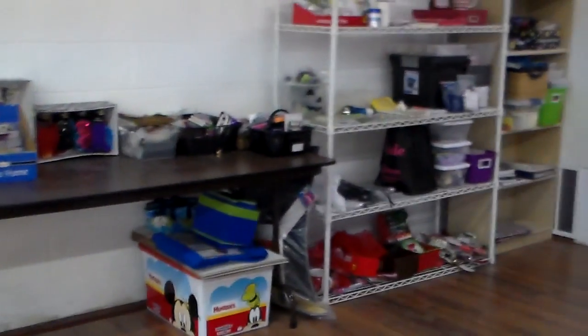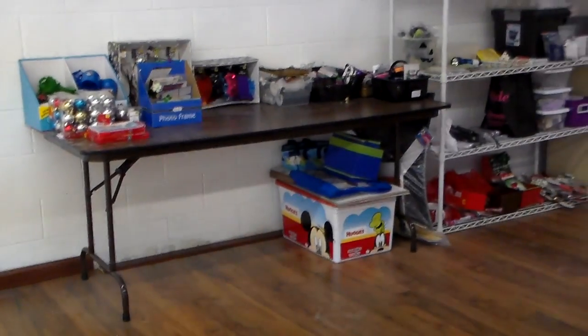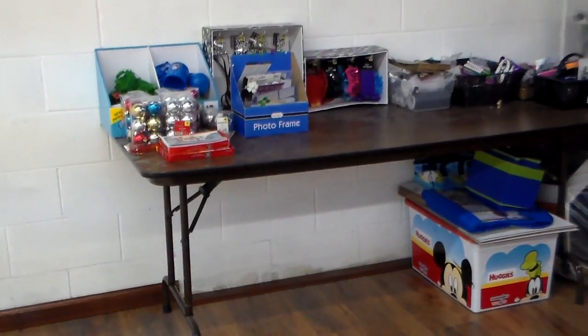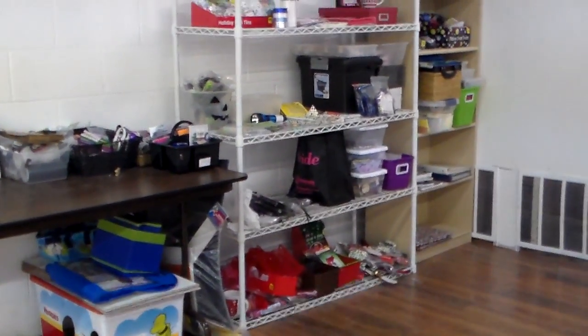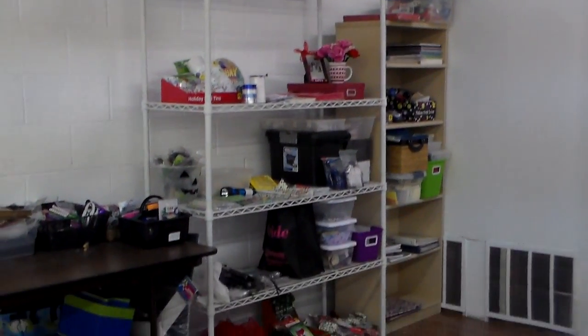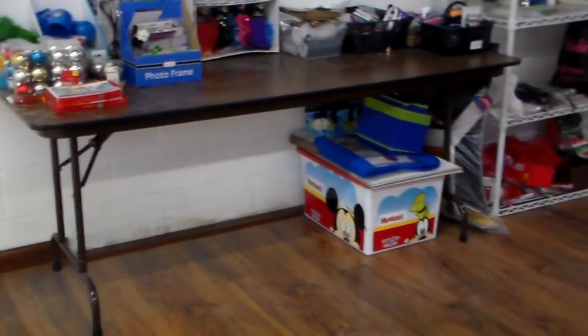Hi again, this is Chanel Jupiter with the Busy Mom segment. This is my craft part of my segment. I just finished — well, I'm kind of starting to organize all my stuff because this is going to be my office in the dance studio that we were previously talking about that we're creating.